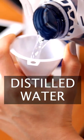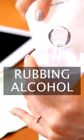This simple recipe contains two ingredients: distilled water — very important to use distilled so that it doesn't have any minerals, which might leave deposits on your screens — and plain rubbing alcohol.